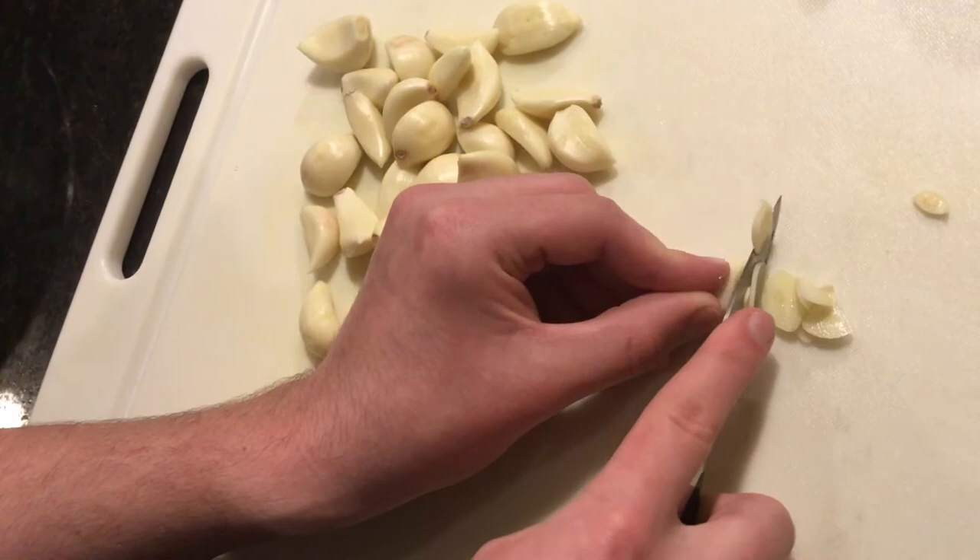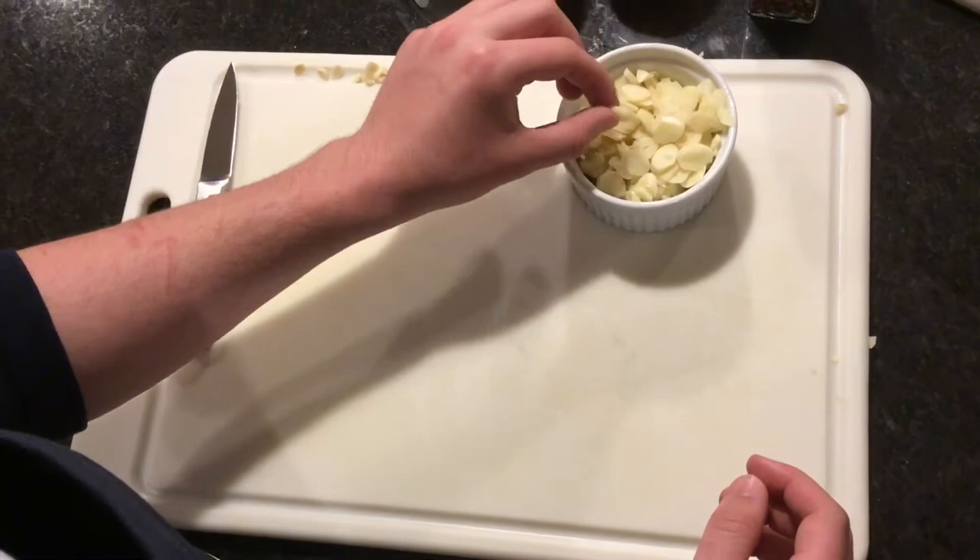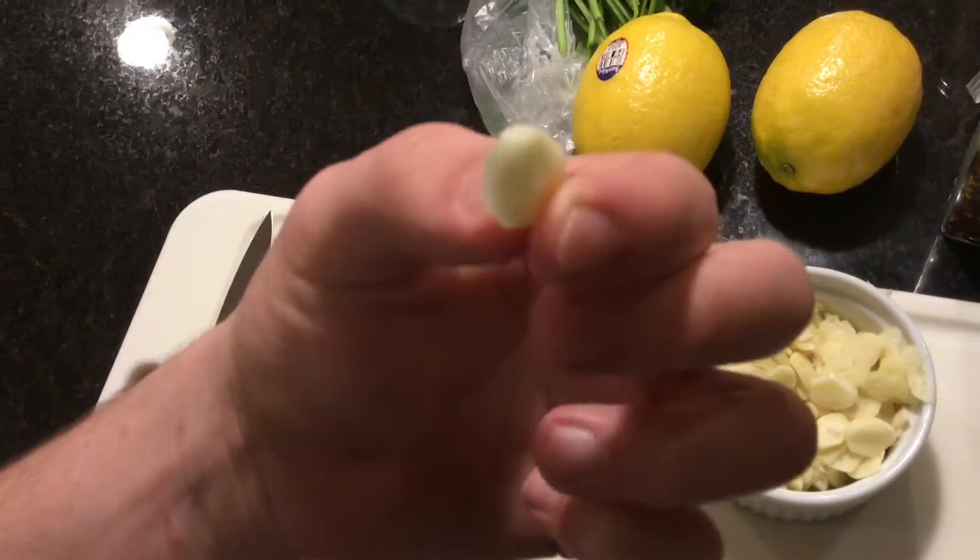So I'm back. I finished cutting the garlic. If you want, here's a good example of how thin you should slice it — it's almost, not exactly paper thin, but you could describe it that way.